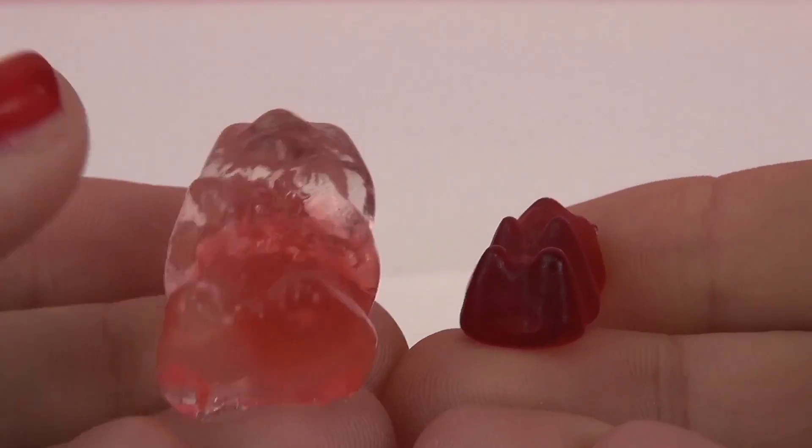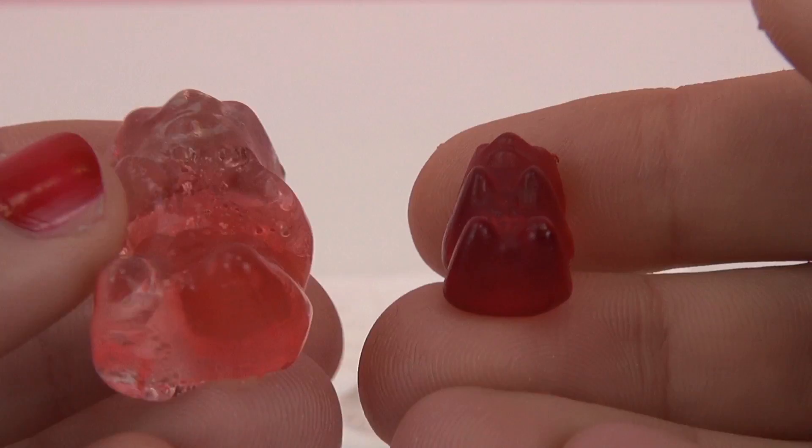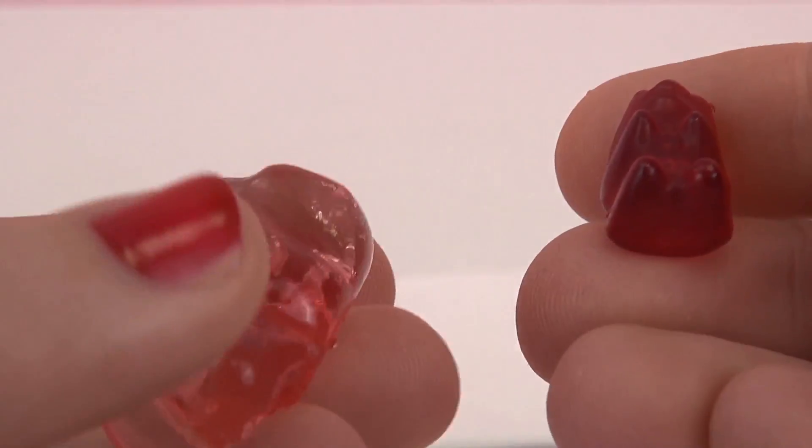So as you can see it grew quite a bit. It absorbed quite a bit of water in only 24 hours.